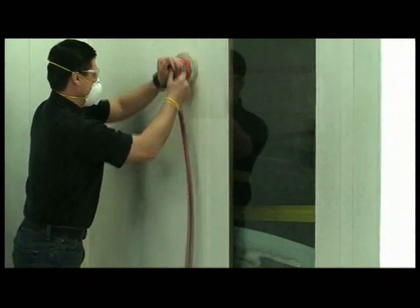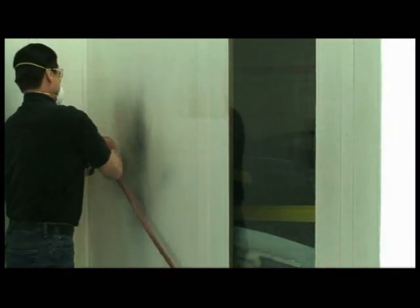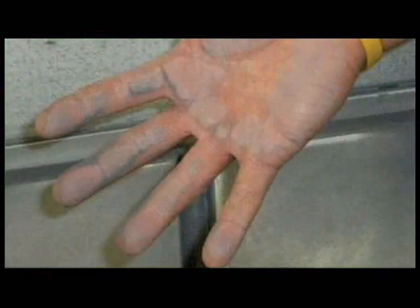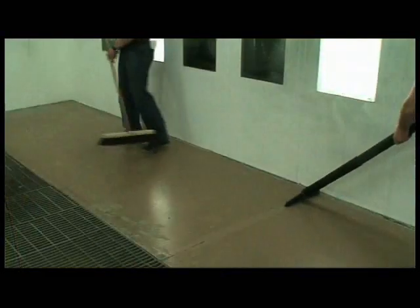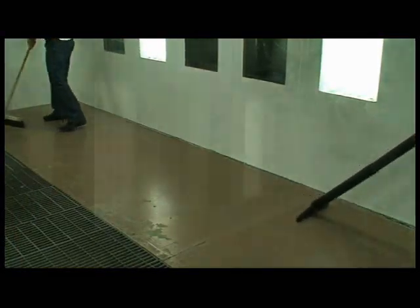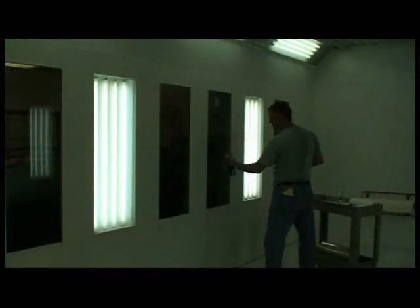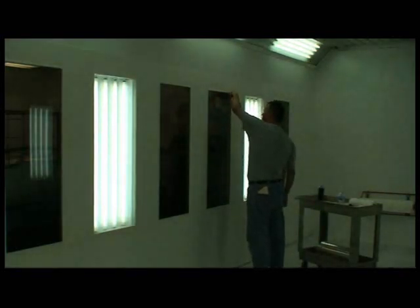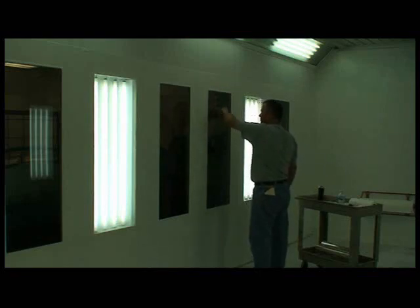Booth coatings must be removed from walls. Rough wall texture should be knocked down with a quick sanding using 320 or 500 grit sandpaper. Loose dirt and dust from sanding must be removed with a mild soap solution and damp rag. Sweep or vacuum the floor to remove loose dirt. Scrape and clean glass surfaces. Allow walls, windows and floor to dry thoroughly. Keep in mind that this could be the last cleaning and prep cycle you'll perform. From this point forward, your interior paint booth surfaces can be fully protected with the Dirt Trap System.